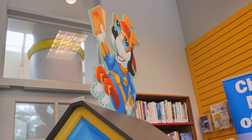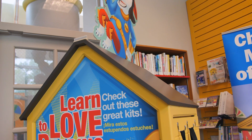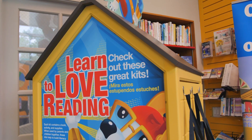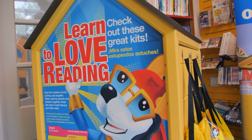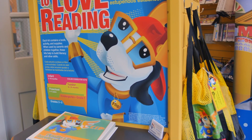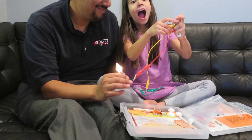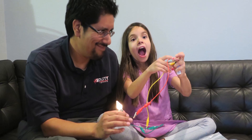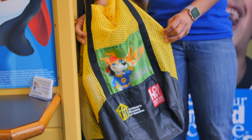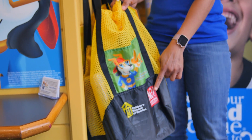We have more than 250 FLIP kits and they come in different languages. We have kits in English, Spanish, Chinese, Vietnamese, Arabic, and Urdu. Many of our kits are bilingual, written in two languages. This is what a FLIP kit looks like — it comes in a yellow mesh bag, and you will find these kits at your Houston Public Library.